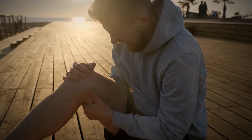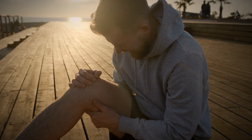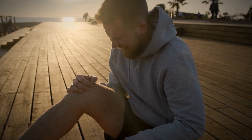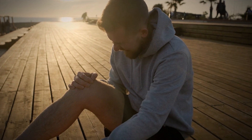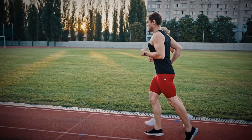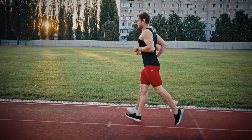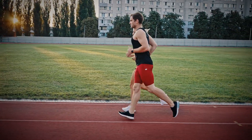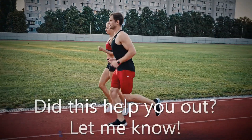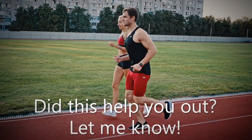If your pain gets significantly worse within days of the injury, I highly recommend seeing your doctor or physical therapist. There's a chance that you may have a full or partial tendon tear, requiring some form of invasive treatment or surgery. But if the pain is somewhat mild and you can still walk and move somewhat comfortably, trust the protocol, be patient, and your knee will eventually heal on its own.